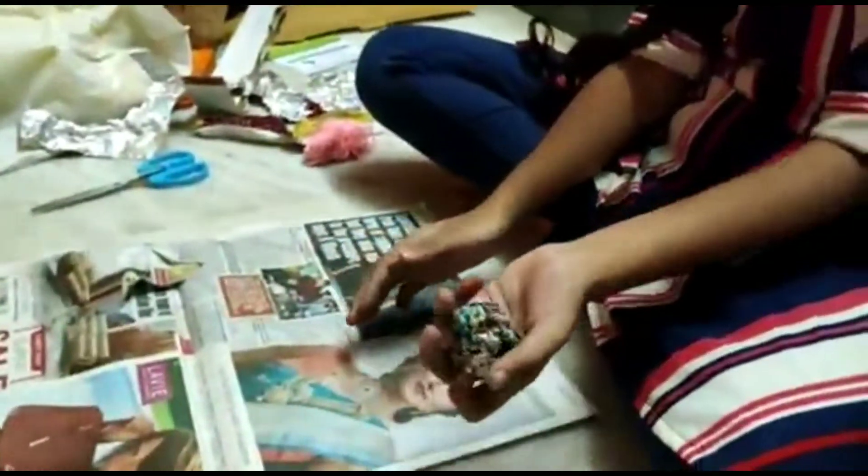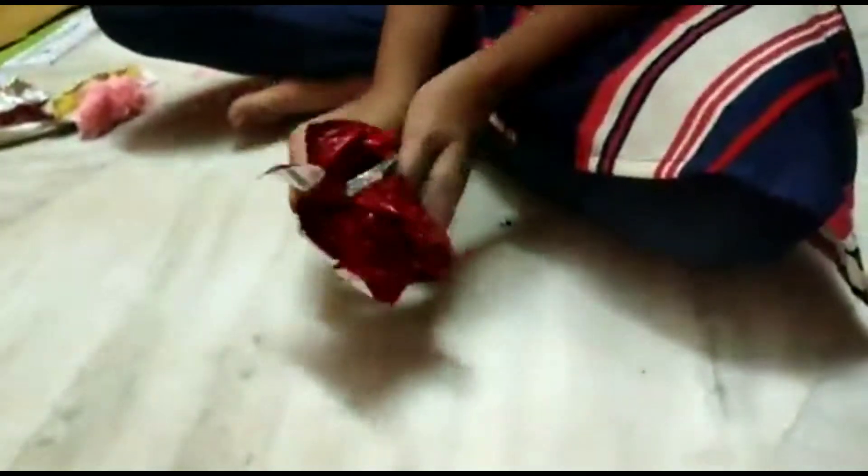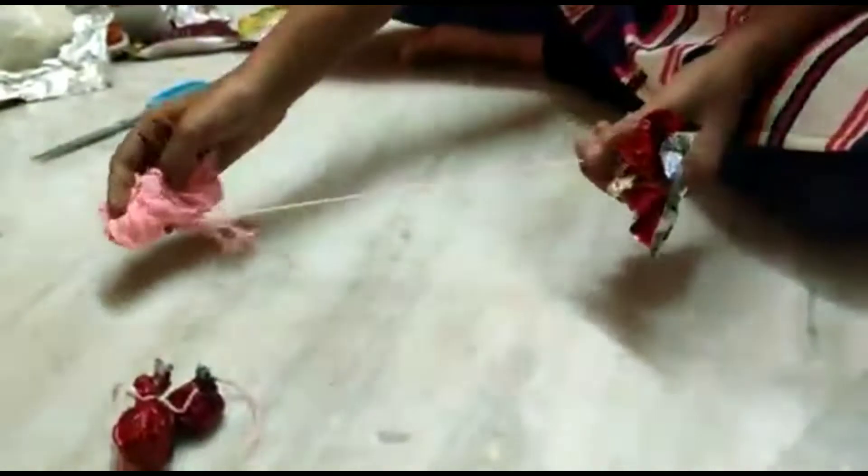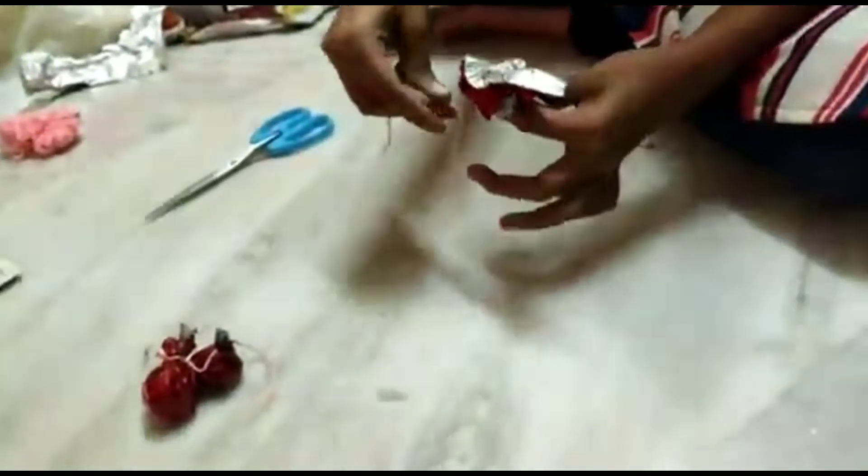Now we have a newspaper and a little paper to crush it in a ball shape. Now we have a gift paper and roll it. Now we have a thread and tie it.